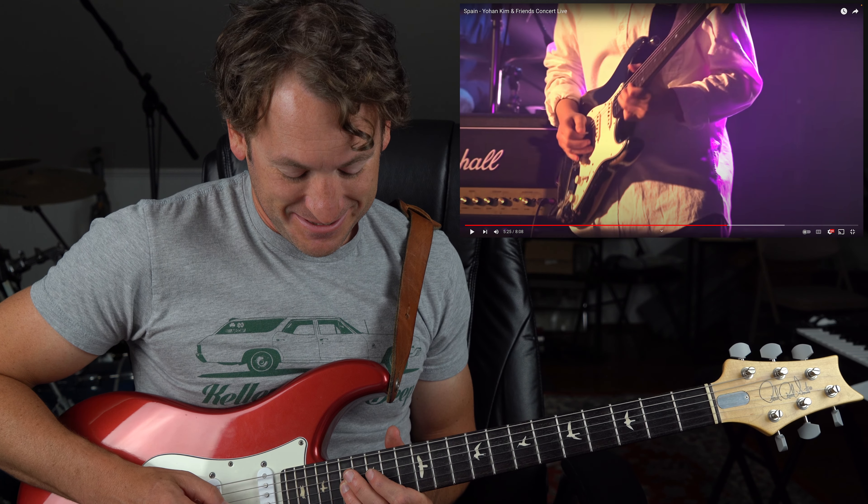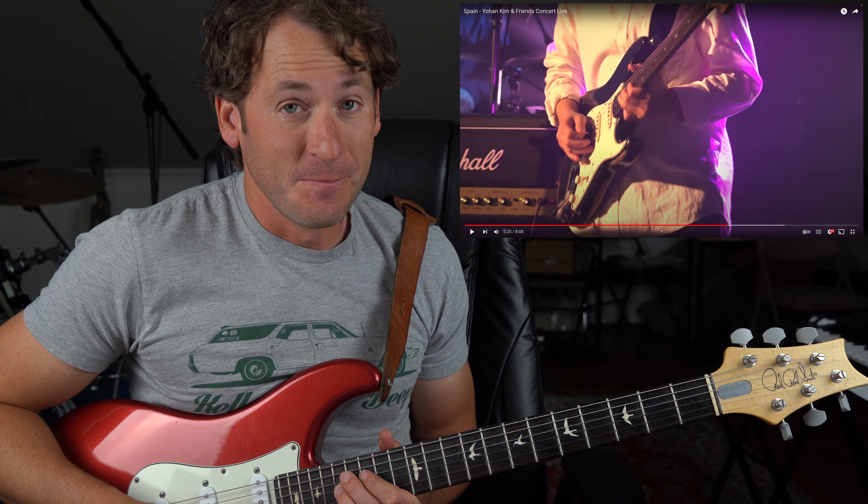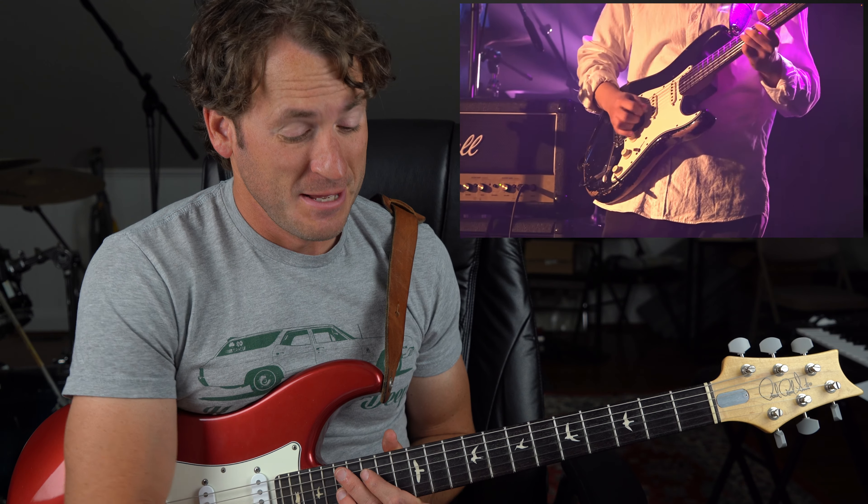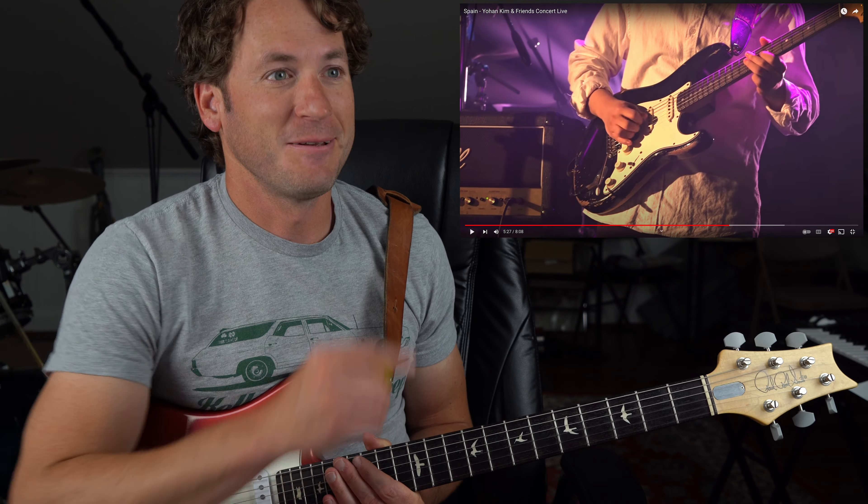Playing a C? Hanging on the flat nine? He teases it. There's no way he didn't mean to play that, just given the genre we're in. But that's something I would do by accident and just choose to hang on it and then give it a little push, right?